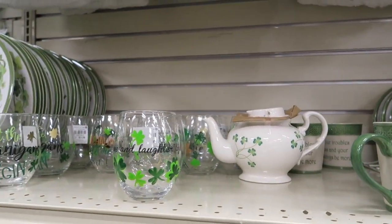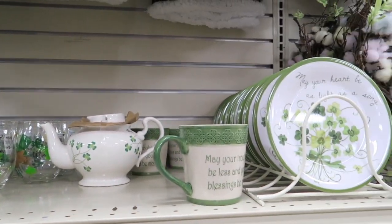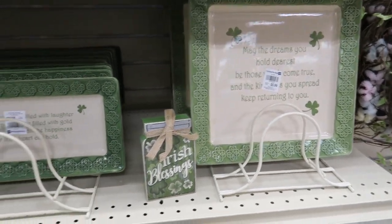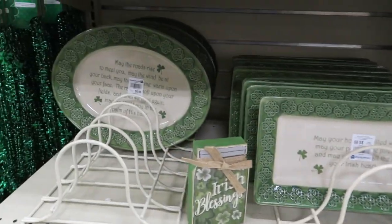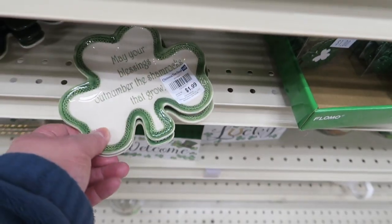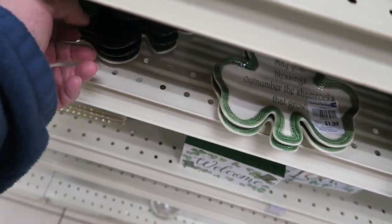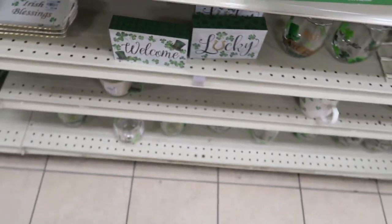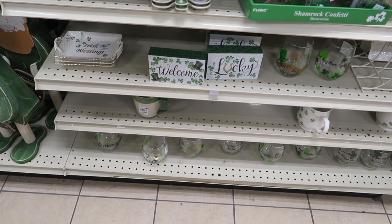Check those blankets out — those look so nice, comfortable, and fluffy. And they have little dishes. The little glasses are only $3.29. The little platters are $5.99, and this one's $8.99. These are like $1.99 — little shamrock dishes. Lots of pretty little stuff.